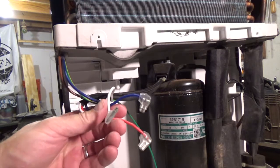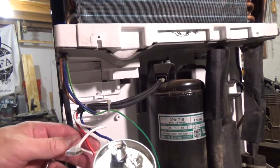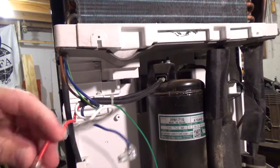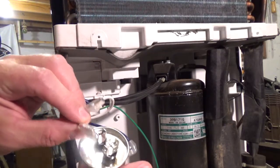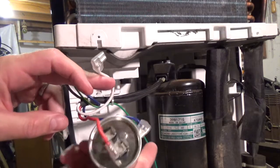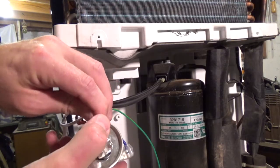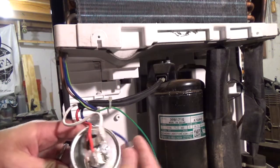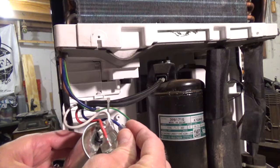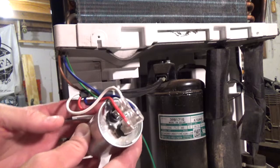Go ahead and reverse the process, hook our wires back up. Pro tip here: before you take anything like this apart that's got wiring, you've probably got a phone on you — take a picture of it real quick so you know how the wires go back on. This one's easy, very simple: red wire, white wire, and blue wire. Red, white and blue, just like that.